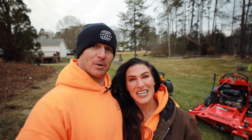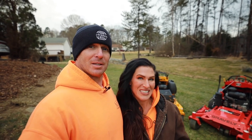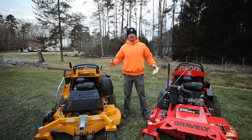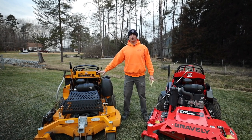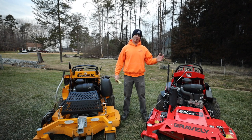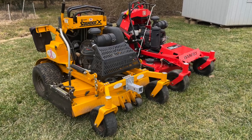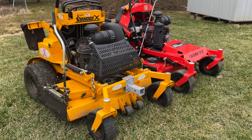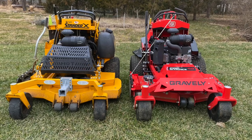Today we are doing the comparison video of the Wright Stander X48 and the Gravely Pro Stance 48. They're right behind us, so let's do this. On my right, your left, I've got the Wright Stander X48 inch. On your right, my left, I've got the Gravely Pro Stance 48. The purpose of this video is a comparison — it's not to say that one is better than the other, but just a strict comparison.